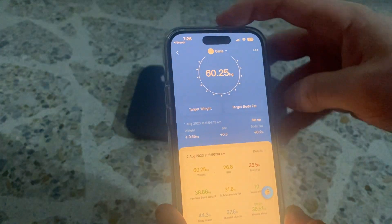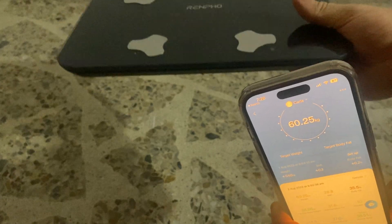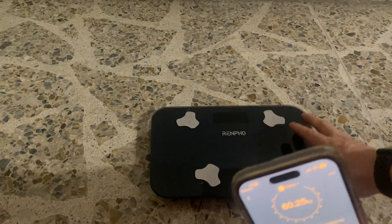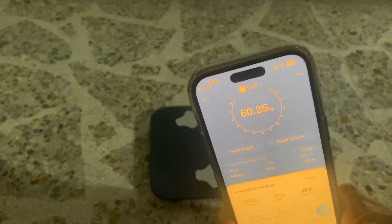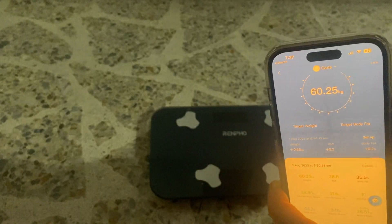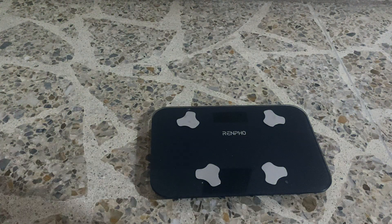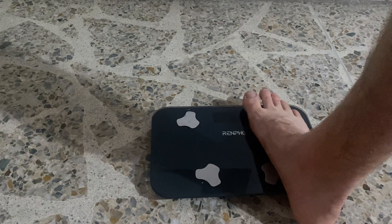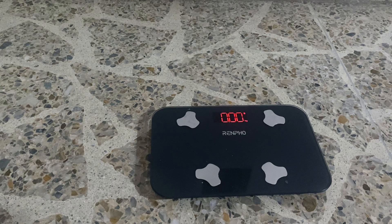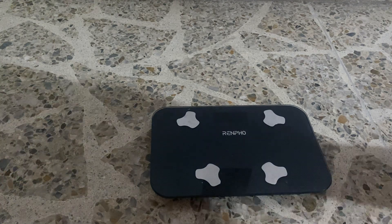It's so compact — as you saw when I stood on it, even my hand shows how small it is, so your feet are going to extend a bit. You want to make sure it's on a flat surface to keep it accurate. If you move it, just step on it once and you'll see it says 'calibrating,' which ensures it's set correctly after being moved.